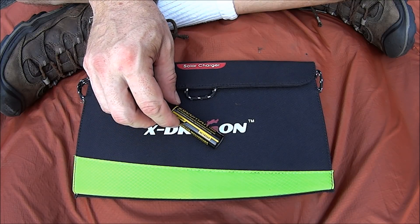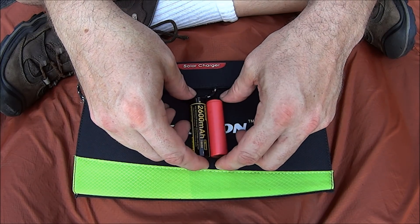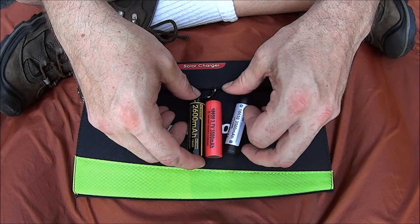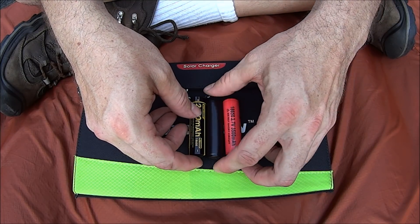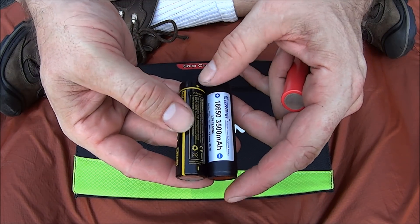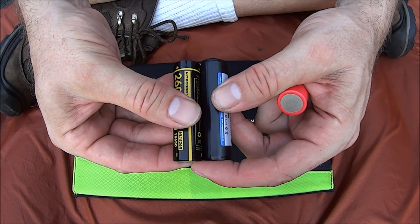Here it is. First thing we'll do is compare it to other batteries. This one has a protection circuit, this one doesn't. This is a 3500 milliamp hour — I believe it's a Sanyo. This is a Keep Power 3500 milliamp hour battery as well. These two are going to be about pretty much the same size. This one's going to be shorter — unprotected battery, protected battery.